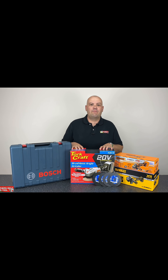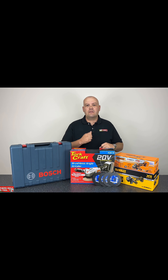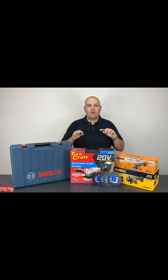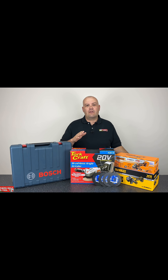Cordless angle grinder comparison video. We've got a few different brands represented here with offerings from each of them: Bosch, Torcraft, Inco, and DeWalt. All of the machines are brushless. We're going to be testing them with 4 amp hour batteries, except for the DeWalt — we've got a 5 amp hour battery for the DeWalt. So with that, let's dive in.